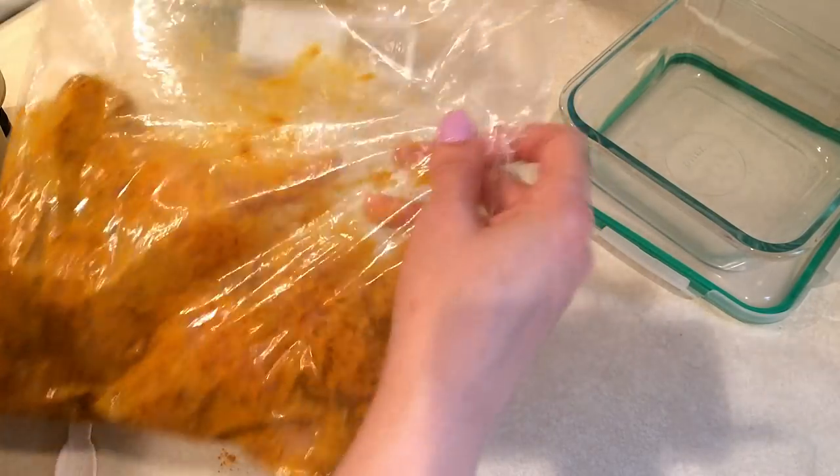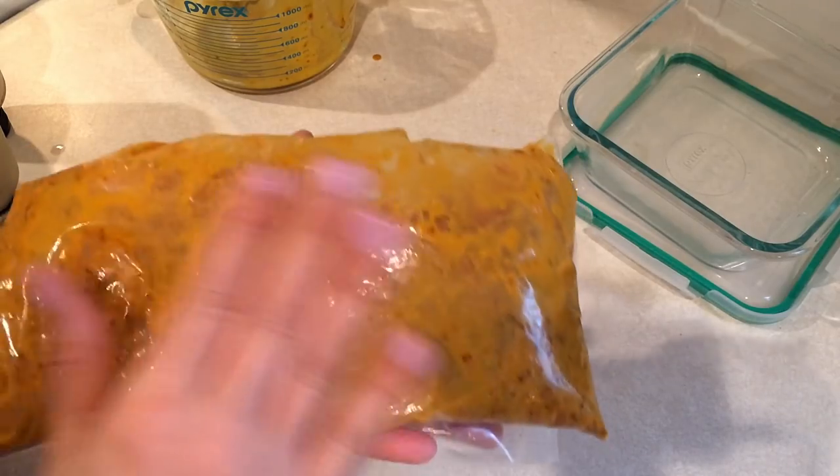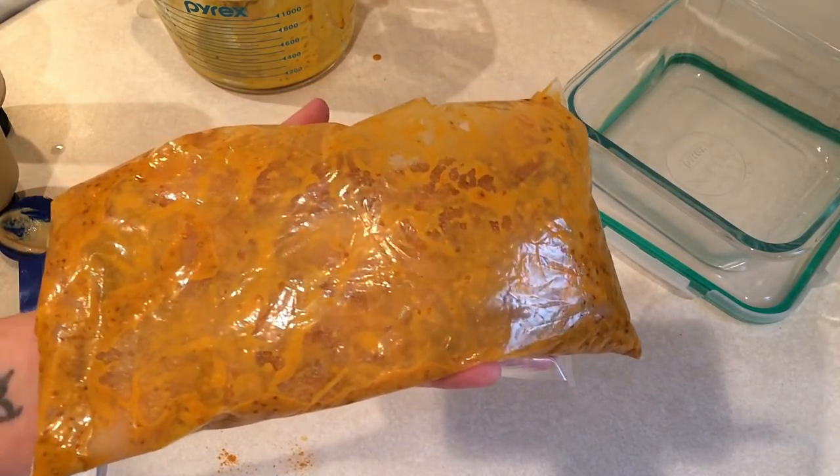So I'm going to put this in the refrigerator and it'll be ready to go when I get home. Then I'll put it into a pan and put it in the oven. I'll show you guys that part when I get home from work.